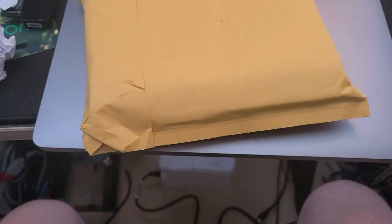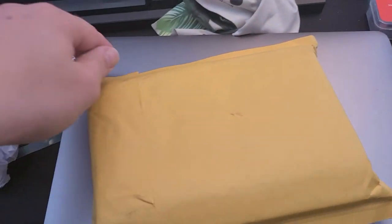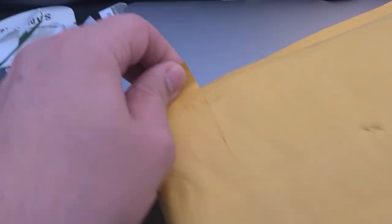Hey guys, today we got kind of a different video. I'm going to be opening some mail. This was an eBay purchase that one of my really close friends sent to me and recommended that I get.